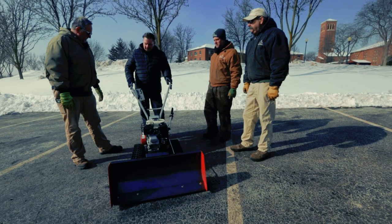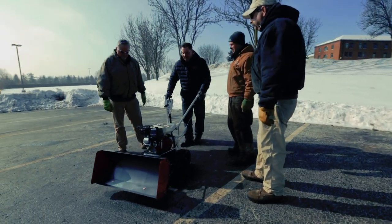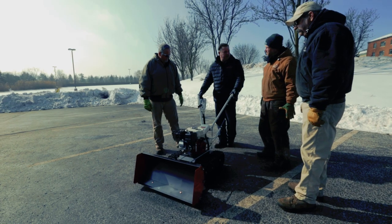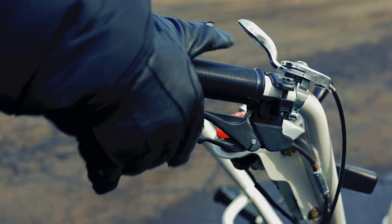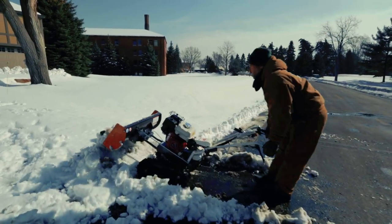Next, I'd like to point out that we have two levers here. These control the height of the blade and also lock the blade to whatever height you'd like. For skimming gravel surfaces, lock the blade slightly above ground level, or if desired, simply keep the blade unlocked for uneven terrain, which will allow the blade to freely float.